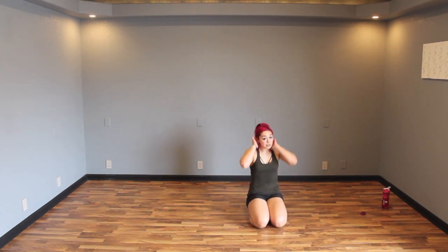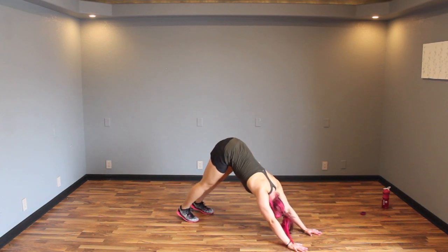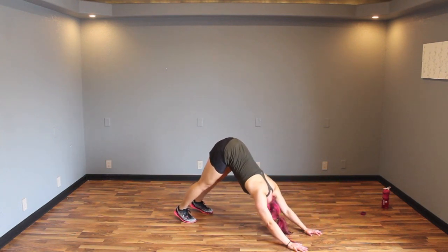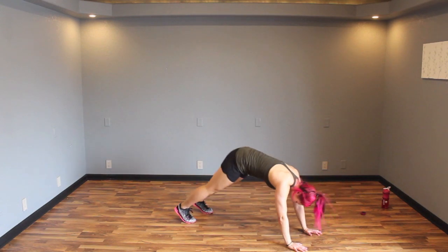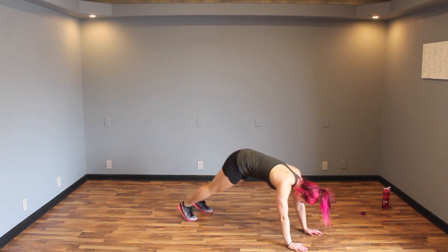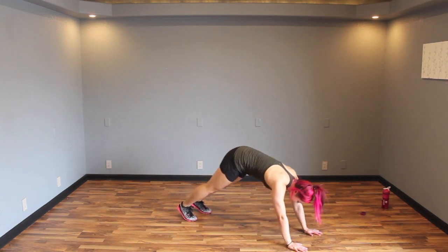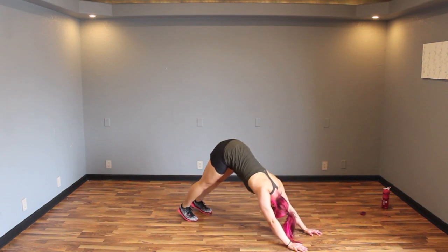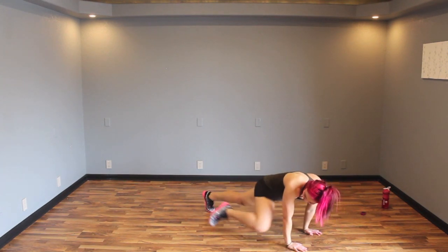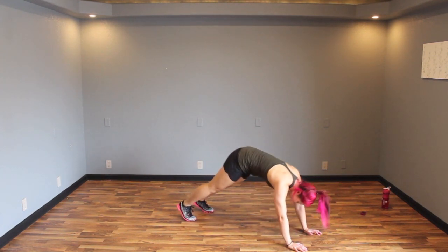Next up: down dog to spider — shoulders and obliques especially in this one. Start in a plank position, press back, fingertips and palms on the ground, shift forward into plank driving knee to the side. Press back, come up, driving knee to the side. Keep it going, pop, press it back. Don't stop here — press all the way back so your butt is really sticking up. Feel it in those shoulders, the opening of those shoulders. Shoulders on fire! This is good, guys — we're almost there.